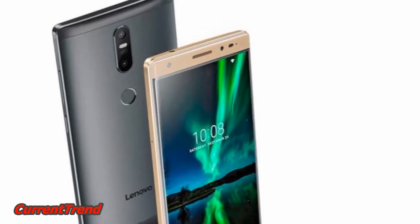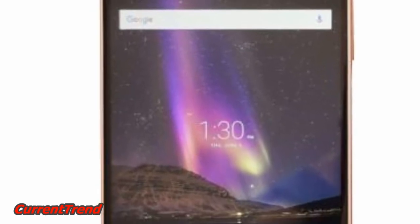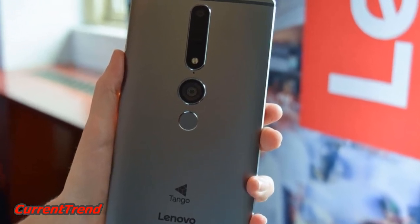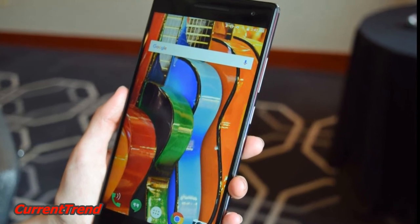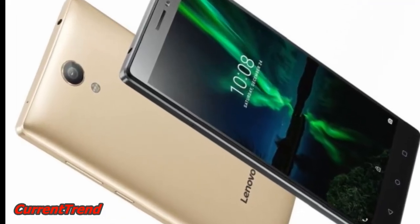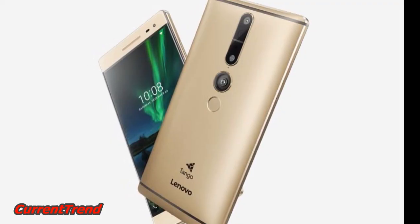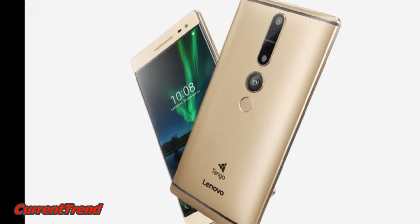It is powered by a 1.3GHz MediaTek MT8783 octa-core processor with 720 GPU and 3GB RAM. The smartphone offers 32GB of internal storage that can be further expanded via a microSD card. The Lenovo Fab 2 Plus runs on Android 6.0 Marshmallow with the company's VIBE UI skin on top.